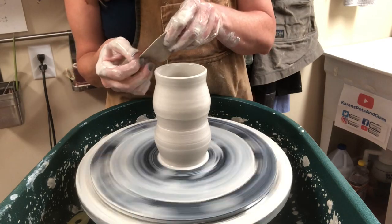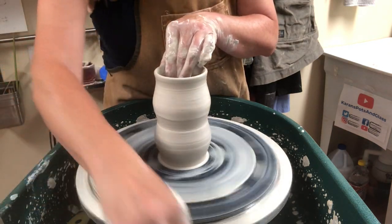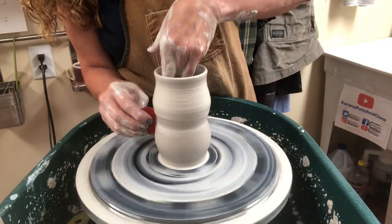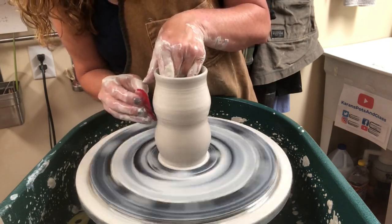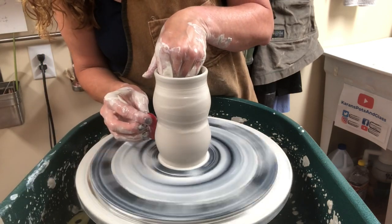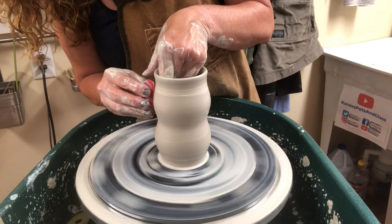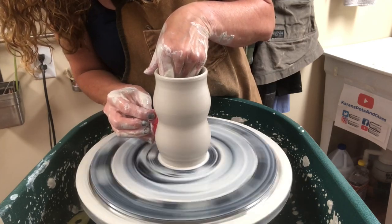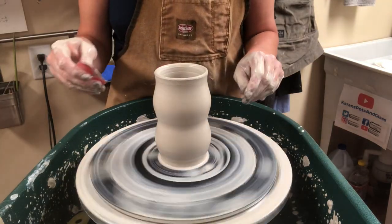I want to take the chamois and hold it over the top just like before. Then I'm going to use my red flexible rib to get some of the slip off on the exterior. As I do the scraping, I take the slip that's on my rib and scrape it on the edge of my water bucket. Beginners definitely struggle with managing the ribs and scraping, so if you're just beginning you don't have to worry about ribbing at the start. I wanted to rib this because I wanted to do a little something with the surface.